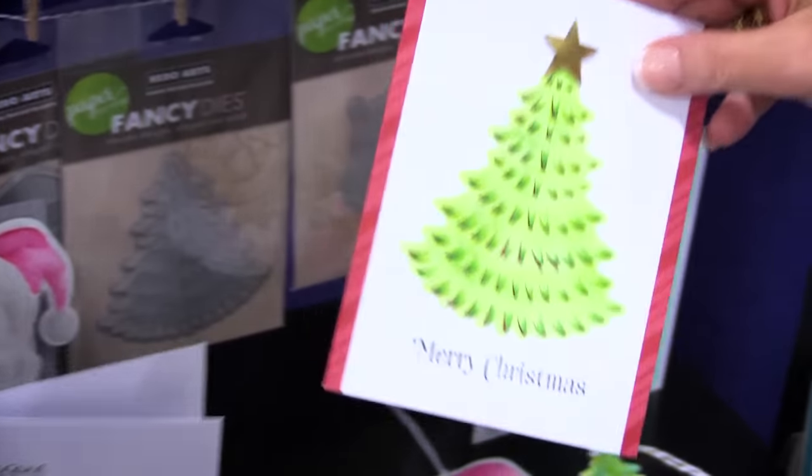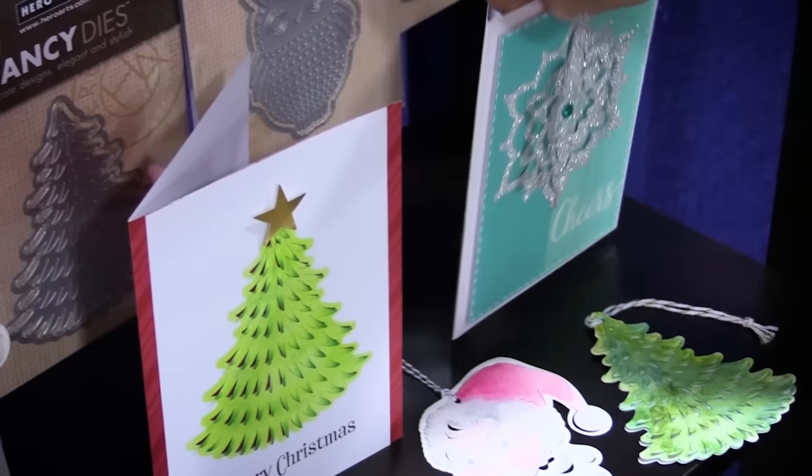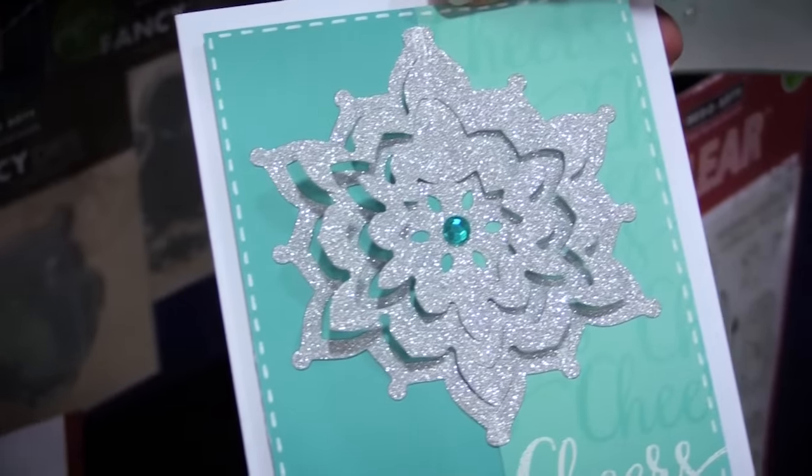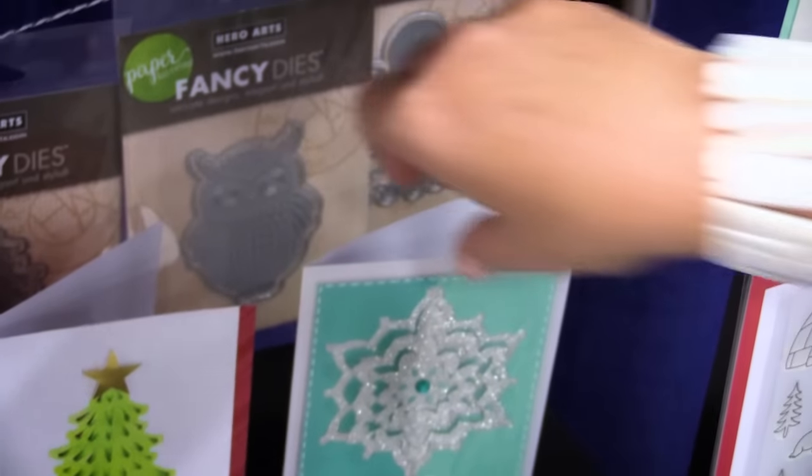So pretty! Check out the gorgeous Christmas tree — so beautiful. And the snowflake too. There are many different options and these just create a fun pop of interest on your cards.